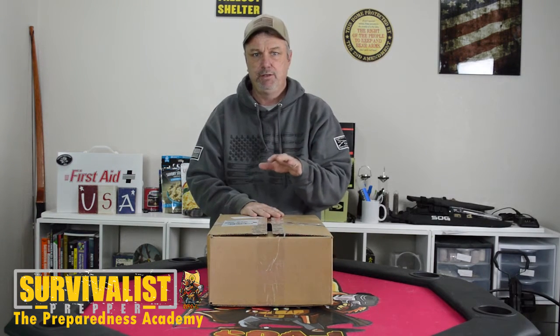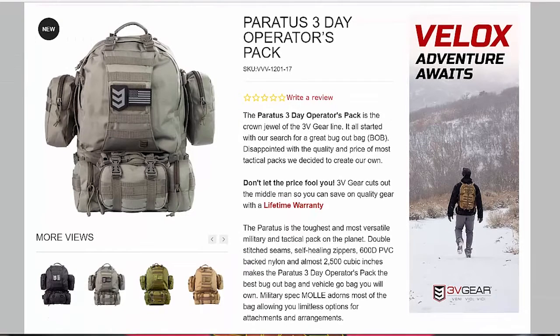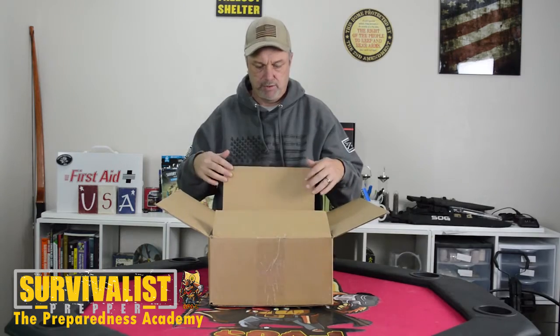Those of you that watched the last video I did about the contest we're running at SurvivalistPrepper.net, you heard me talking about the Paratus Bugout Bag from 3vgear.com. I got this today and I wanted to open it and show you what it's like, then get a closer picture and let you see a more detailed look.